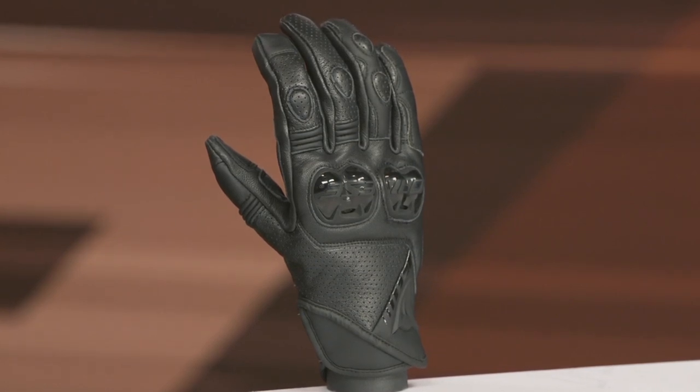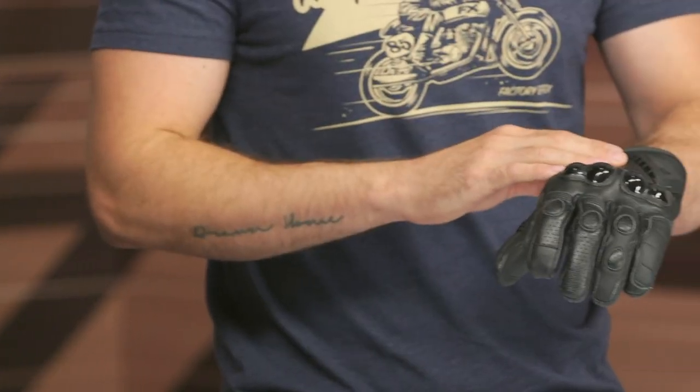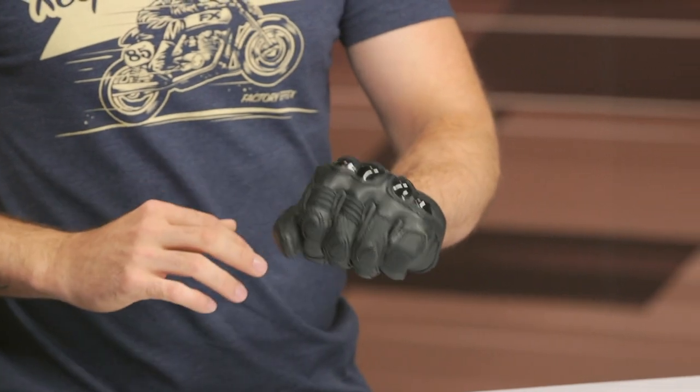If you've got your measurements, reference that sizing chart. If you're in between two sizes, I'd probably go down with the smaller option, especially considering this is a leather main construction — it's going to relax and break in with regular use and time. Every leather pair of gloves I've ever owned has certainly broken in with regular use and time.